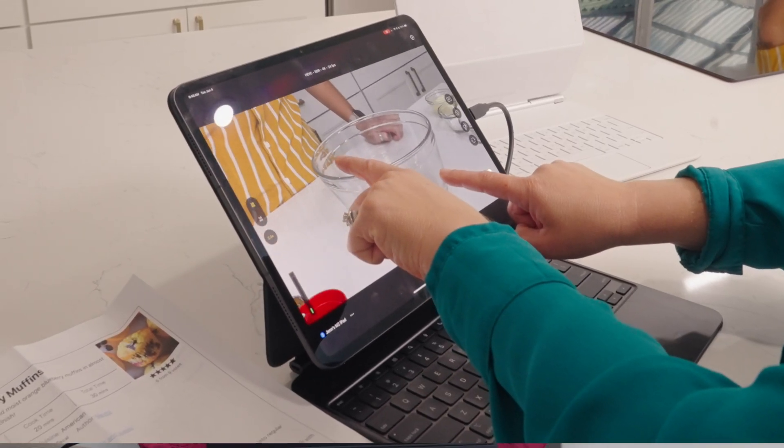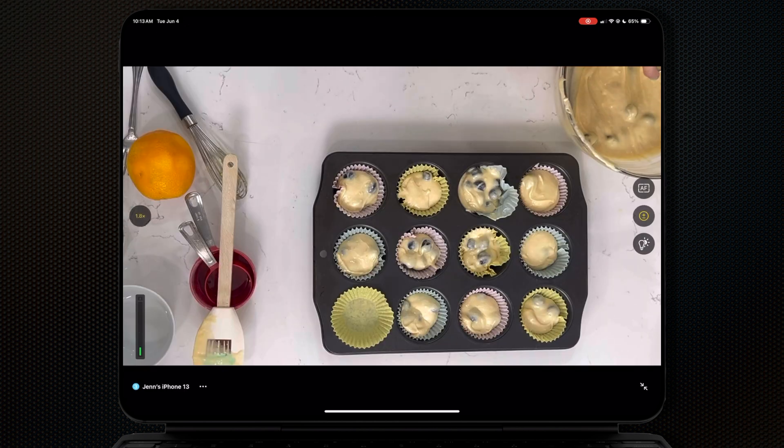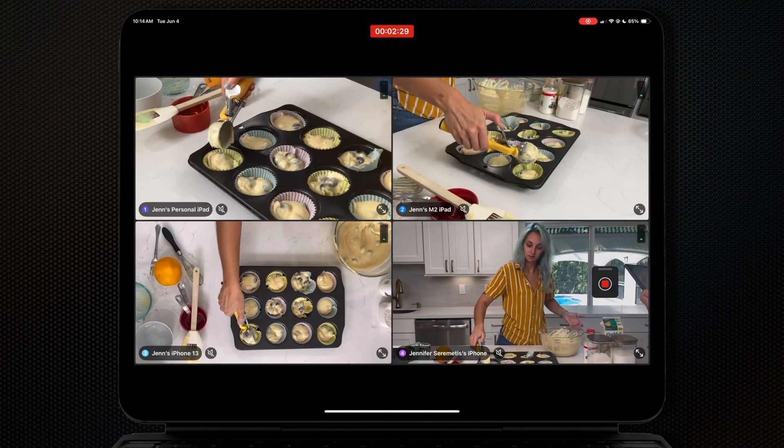I loved that I could control all of the settings on all of my cameras right from the iPad — this was especially useful for that overhead shot on the C stand. The functionality is really great and I love that my proxies were in my project immediately so I could get editing even though my real files were still transferring.